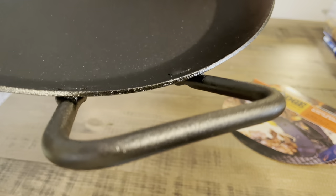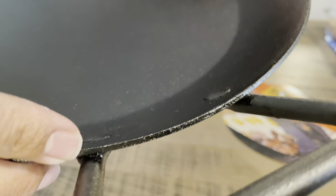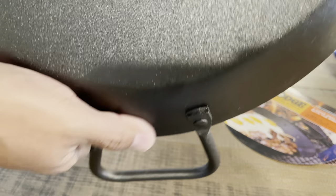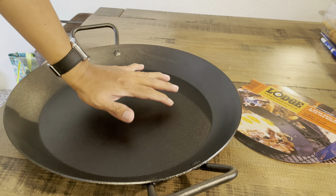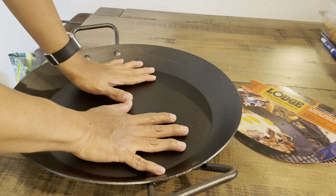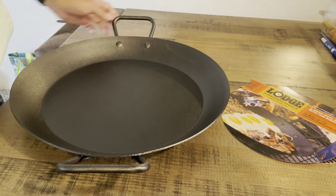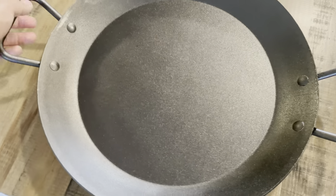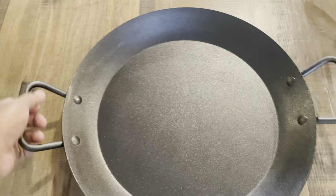It's got big handles that extend out. There are some flaws to the seasoning on this one as well — that's the only thing I'm noticing. When I got it, these were just thrown in a big box with a couple of cardboard pieces of paper. It wasn't well packaged. But it's a pretty big pan, which is nice — it's meant for family meals.